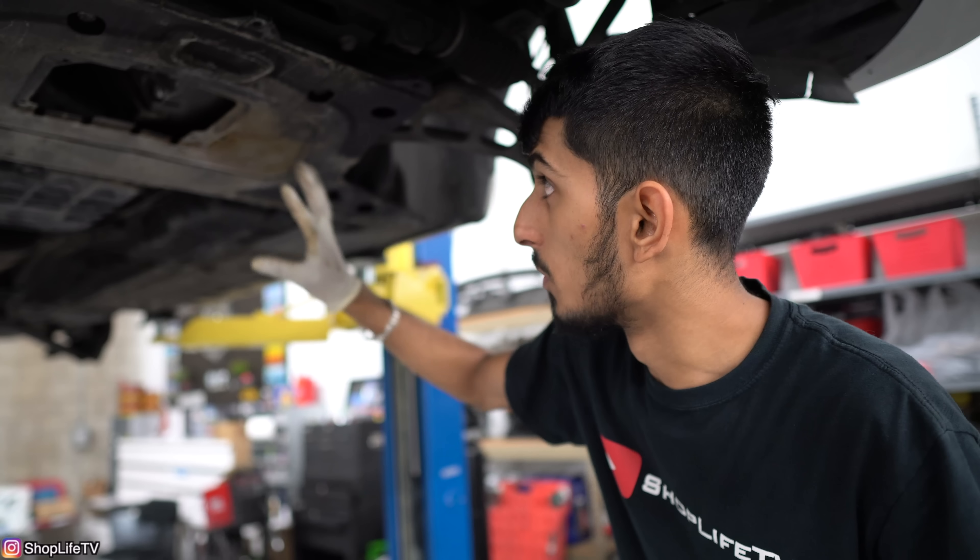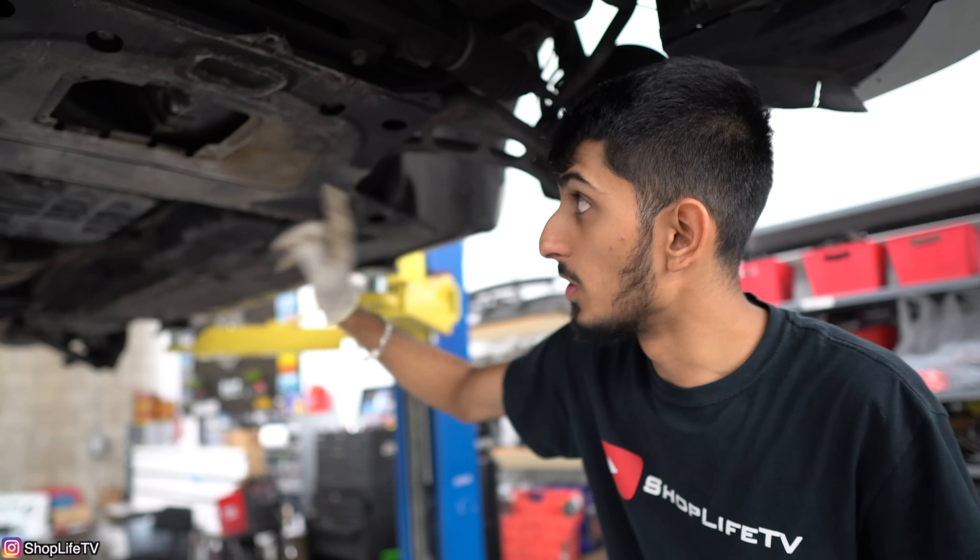You can actually buy the O-ring separately. So if you only have a leak, you can just replace the O-ring. I'm not really sure of the history of this sensor, so we're just replacing the entire sensor since I'm going to be pulling it off anyway, and I don't want to have to do it all over again in the future.